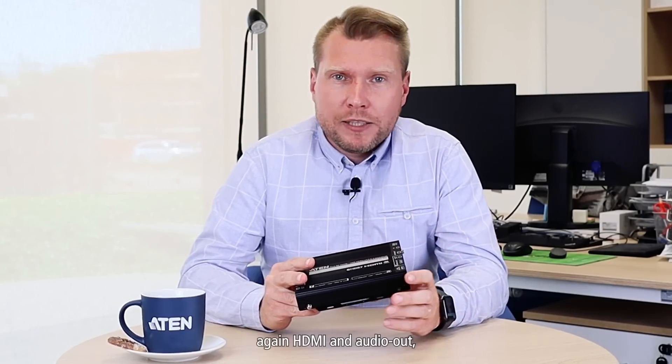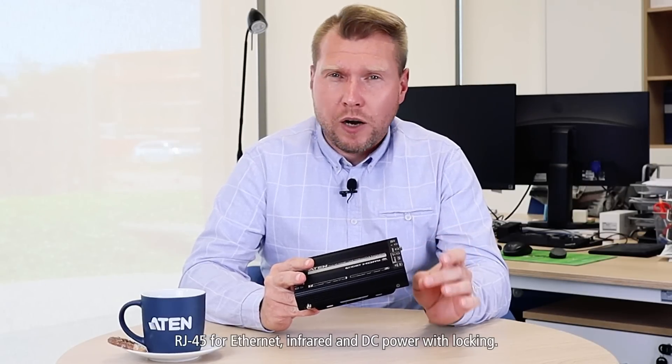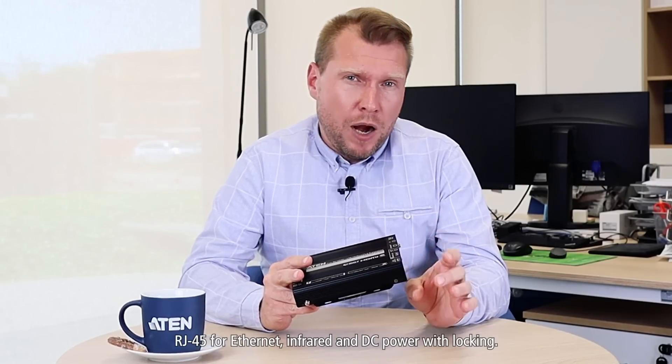The right side consists of a USB Type-A port, HDMI and audio out, RJ45 for Ethernet, infrared, and DC power with locking.